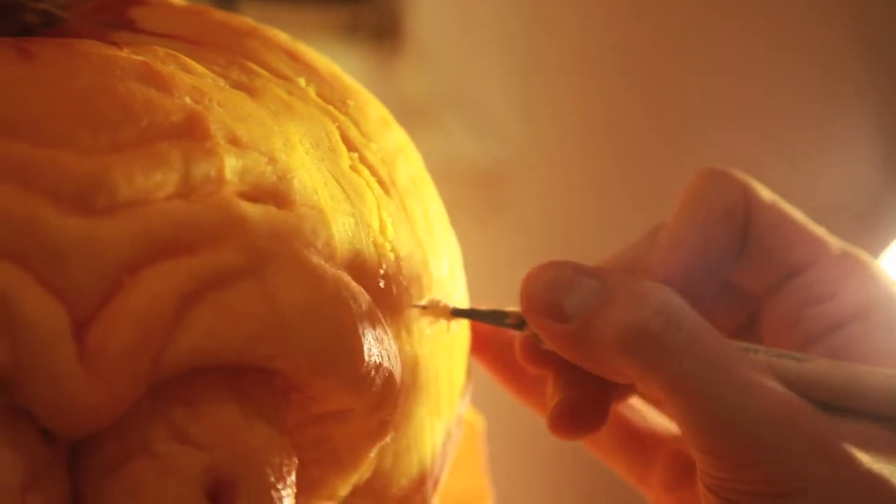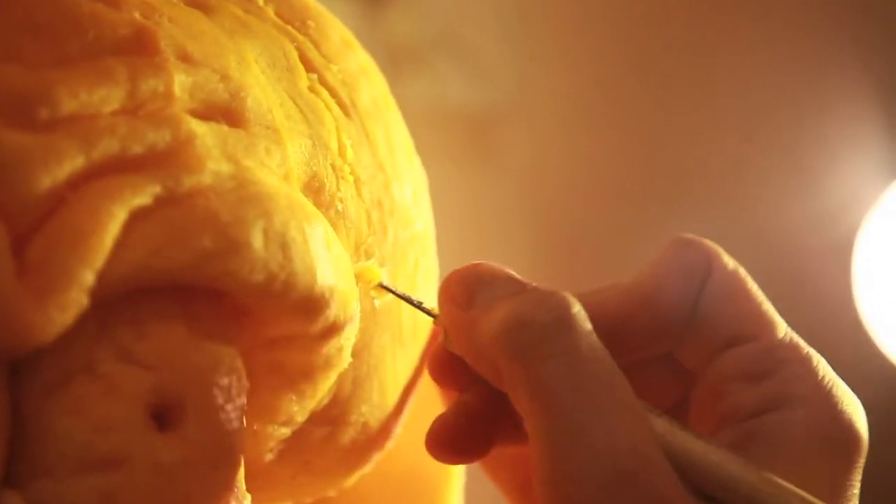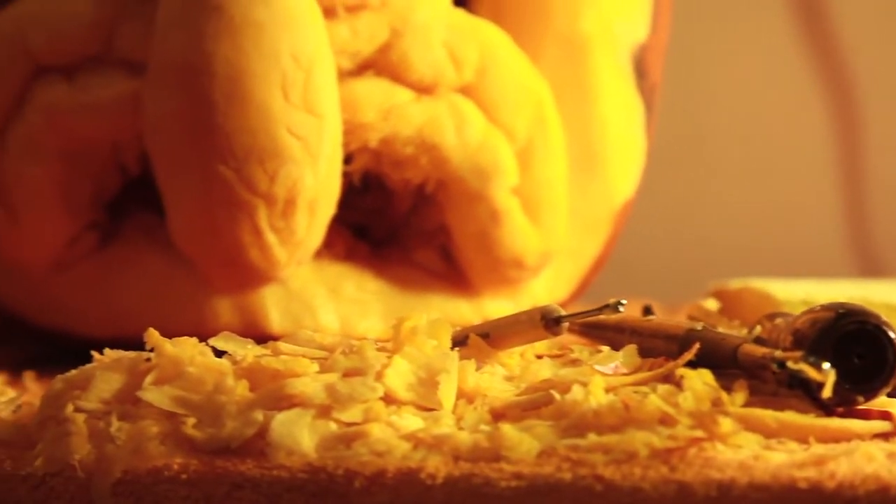I just wanted to try out some new carving techniques because I was getting a little bored of the two-dimensional thing. So I was browsing online and I found this awesome dude named Scott Cummins, and his pumpkins just blew my mind.